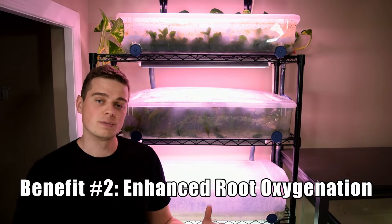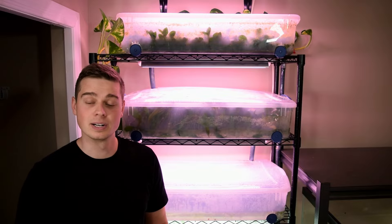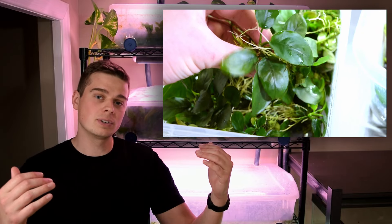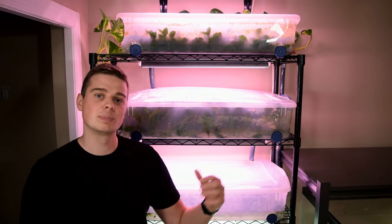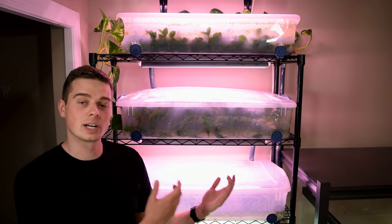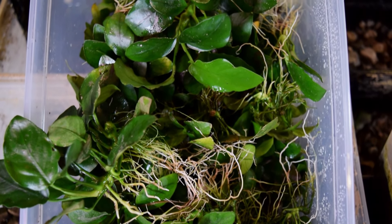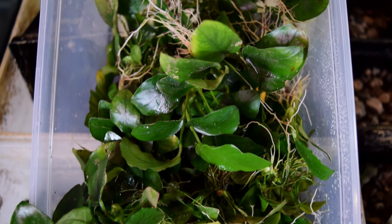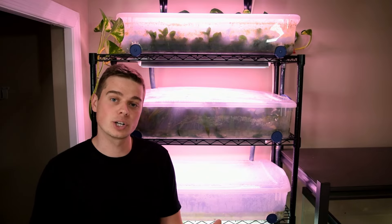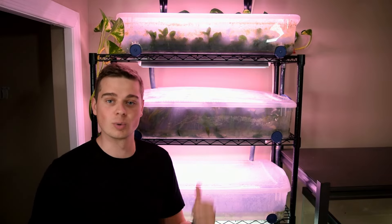The second benefit is oxygenation for the plants. Even though we're growing aquarium plants, they still benefit from having oxygen in their root layers — and having healthy roots is the number one thing to drive plant growth. When the water level decreases in these tubs, the water in the root layer gets replaced by fresh air, bringing oxygen to the roots. In a previous experiment we could see the roots growing in this setup were incredibly healthy and showed no sign of an anaerobic environment, which is likely why we had such amazing growth.